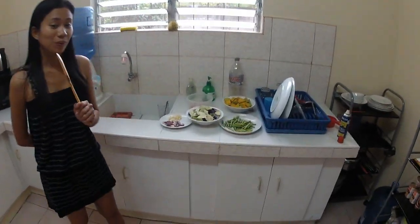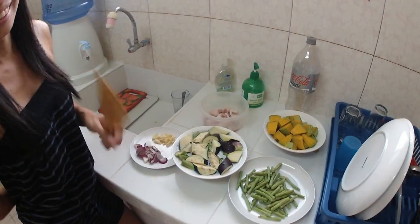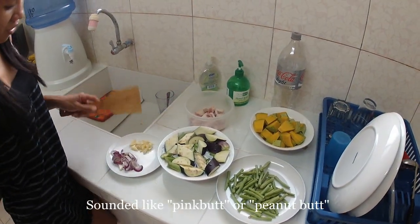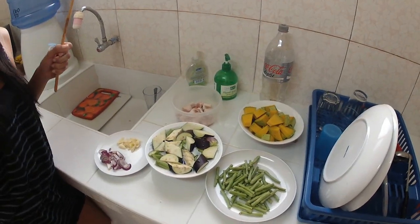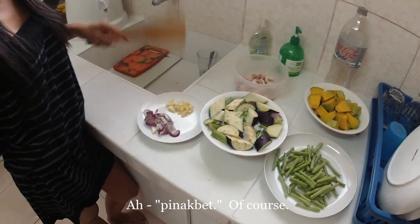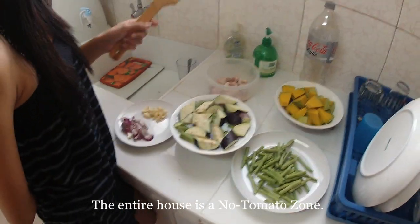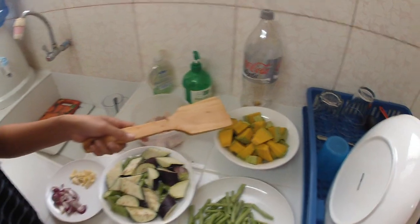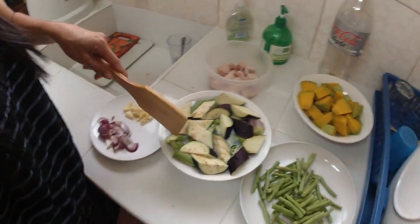I'm going to cook Pinakbet, and here are the ingredients. We need garlic, onion, and tomatoes — but you don't like tomatoes, so no tomatoes. Pork, squash, beans, some eggplants, and okra.